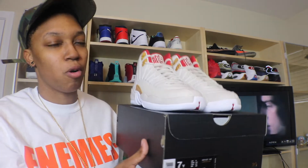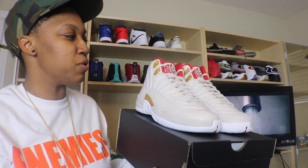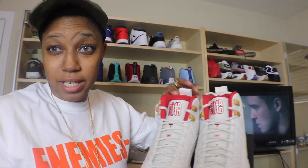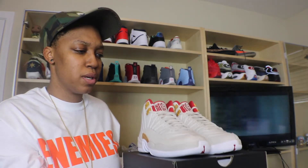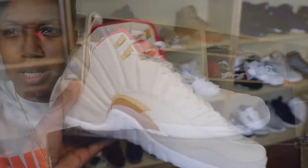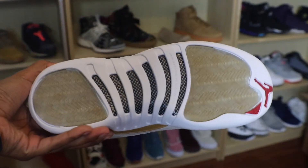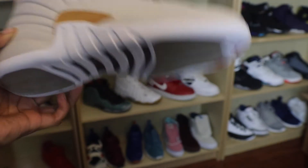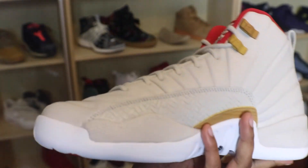I think the colorway on these shoes is dope. My light is making it shine a little more, but this is more like a beige or off-white shoe. You can see it — nice varsity red, Chinese symbols on the tongue of the shoe, nice little gold hits on the eyelets, and some gold hits on the side right above the midsole. There's a nice leather design that kind of reminds me of stitching, maybe like a wood stitching.